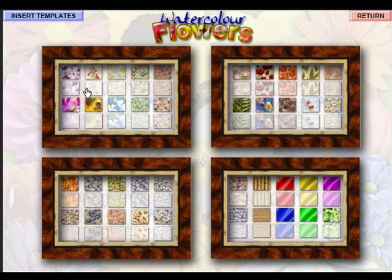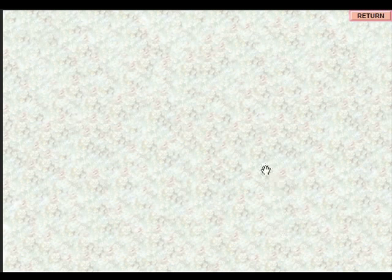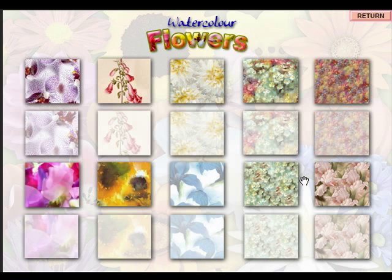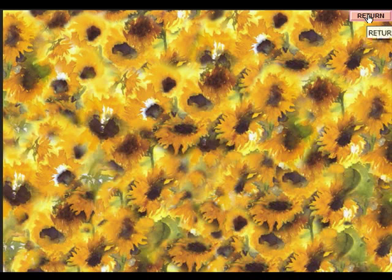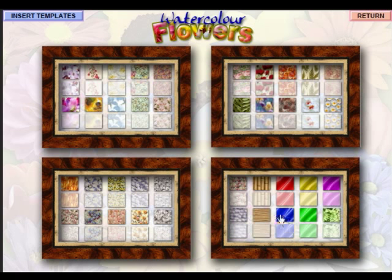We've also got the backing papers — 120 in total, in full strength and what I call a tint. Clicking on set number one, these are what I call generic, meaning they'll work with any of the flowers. Click for a light background and you get a lovely generic flower background. There's really one for every occasion. We've also got sunflower backing papers — and of course you could use those with the daffodils if you wanted. There are no hard and fast rules. Here's a cross section in full strength and tint.